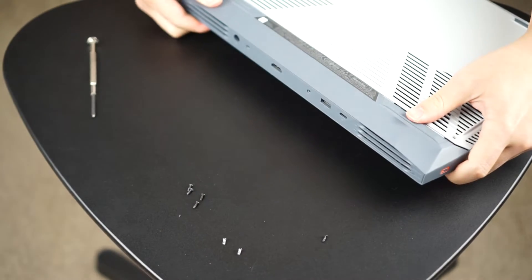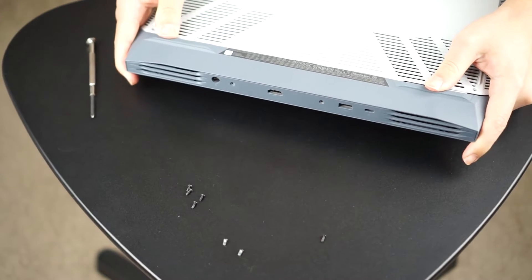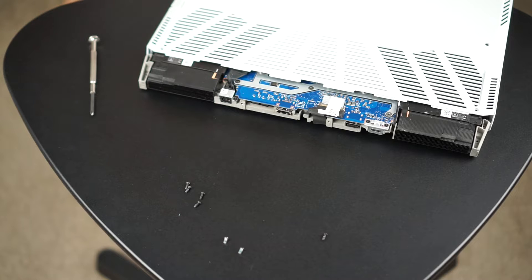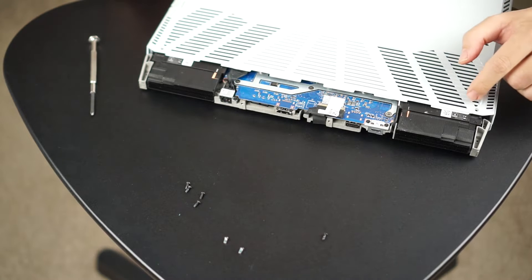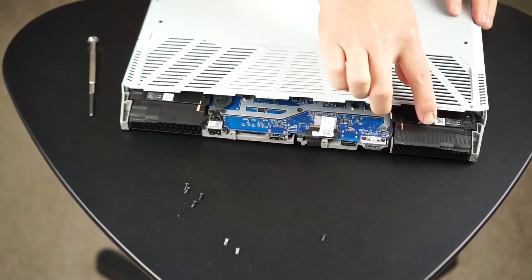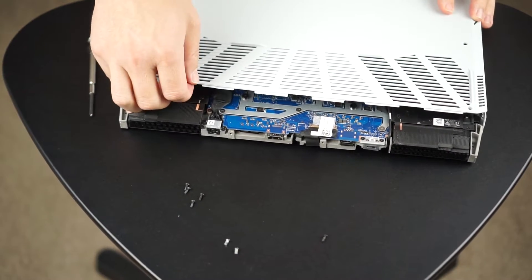Now this back panel was a little bit tricky. I never try to manhandle or force things out when it's related to a computer, so I try to be real gentle and it slid right out. You can see that there are two tabs right there — that's where that back piece was holding on to the rest of the case.